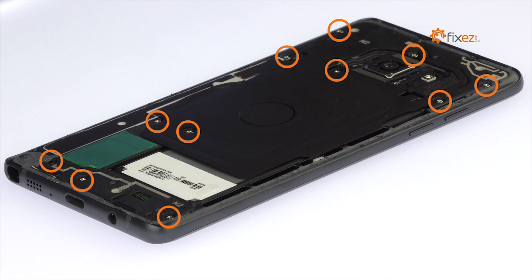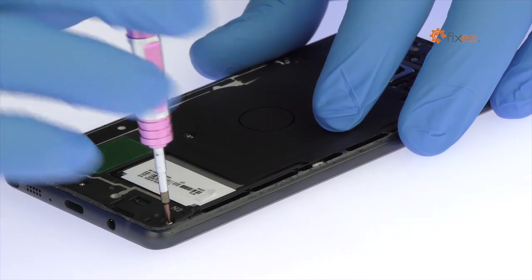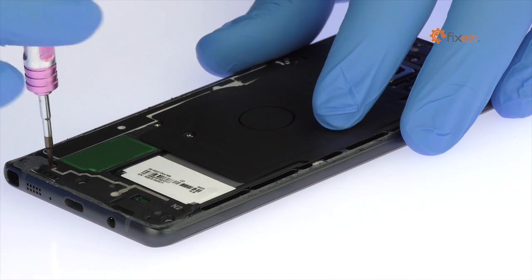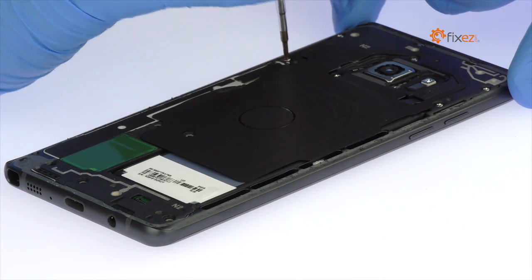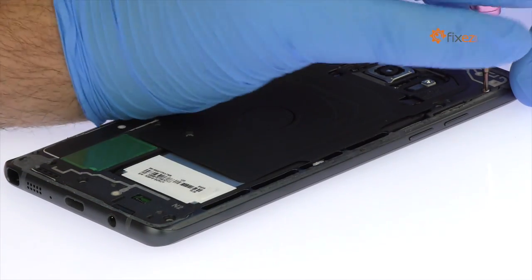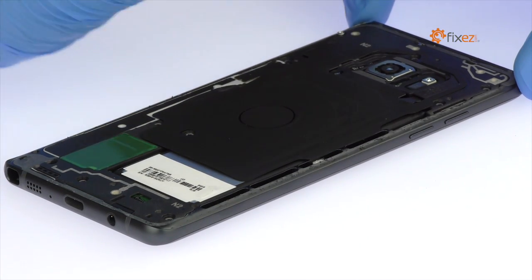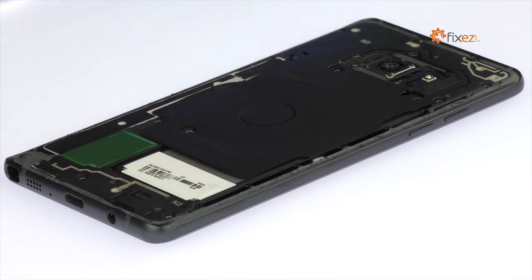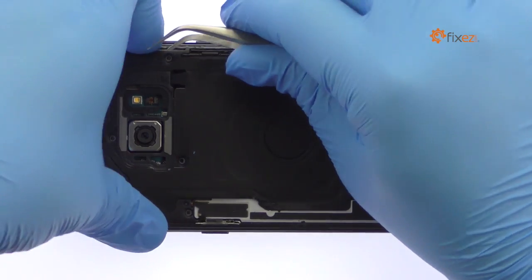Remove the following 11 Phillips screws. Peel up the wafer-thin assembly that includes the wireless charging coil and NFC antenna.